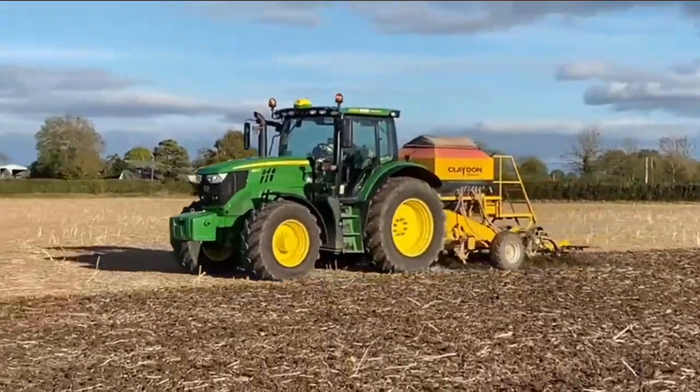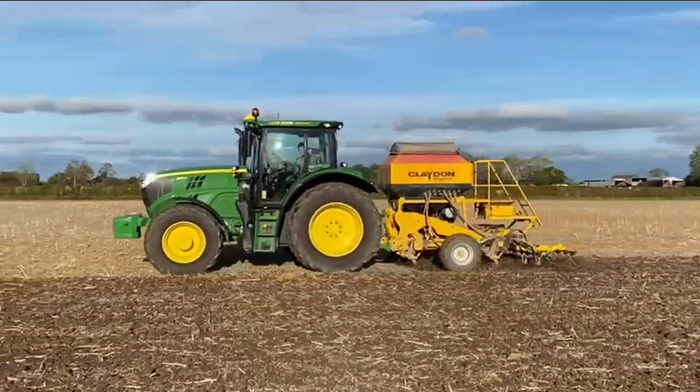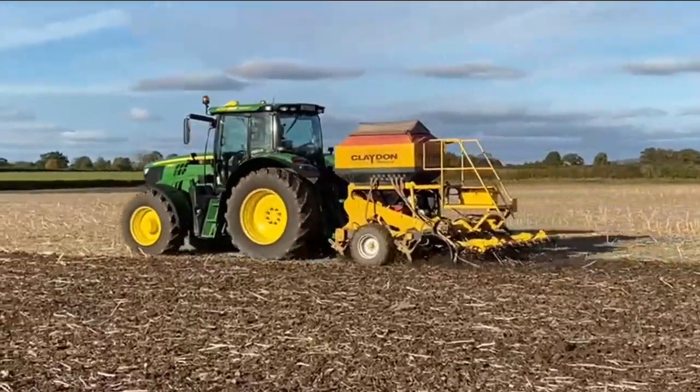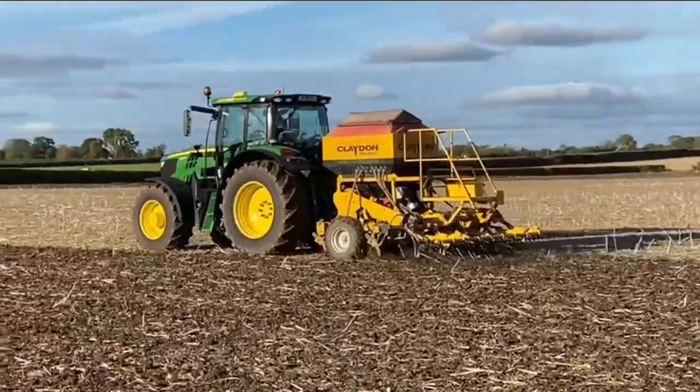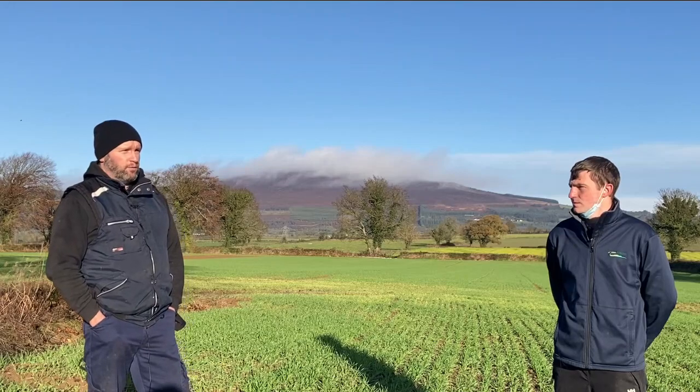At the moment we're predominantly ploughing, but we are looking at heading in the strip-till direction. We have one field in particular that we've strip-tilled with a Claydon for the last four years and definitely see the benefits in it. There is a bit of transition in the first couple of years, but we definitely see the benefits. We also have a disc with legs on it, a tulip. This year for the first time, we trialled just running that instead of the plough and going straight in with the one-pass Paraharrow and Suffolk Coulters.